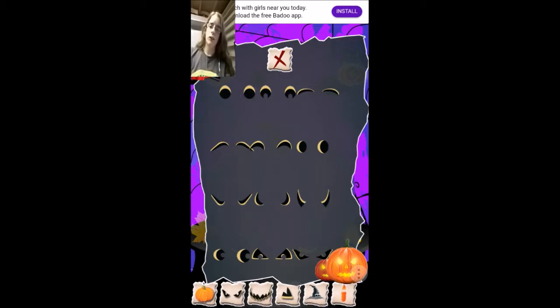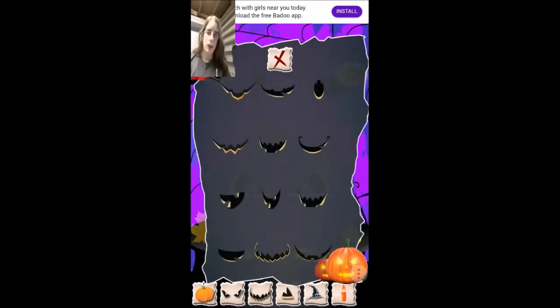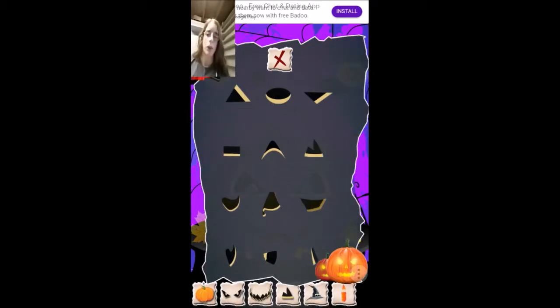I don't know if we should have angry eyes or maybe happy eyes. We'll give them these eyes — yeah, sure, we'll give them those eyes. Let's see what kind of smile we want to give. It should look nice, like a nice pumpkin. That looks creepy, but we're going to stick with it.